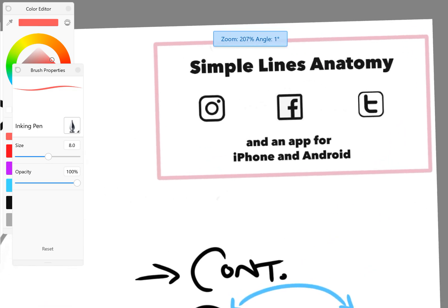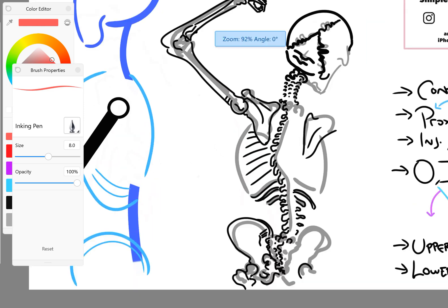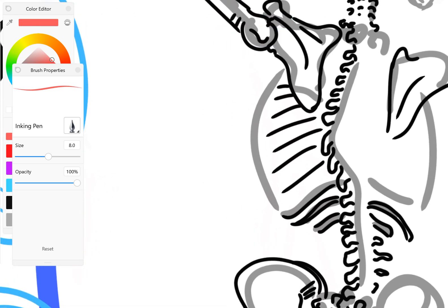Hey, it's Elge, Simple Lines Anatomy! Today we're going to be talking about the reverse action of the latissimus dorsi muscle.